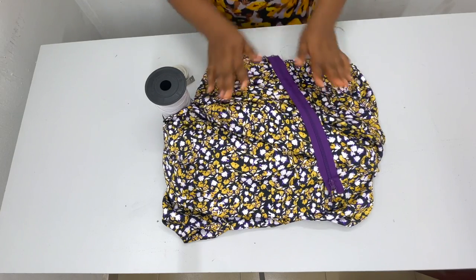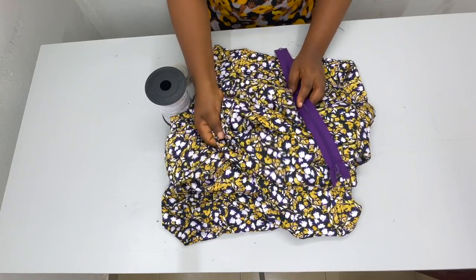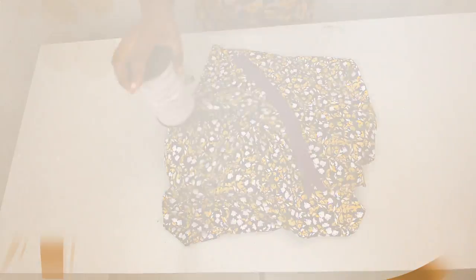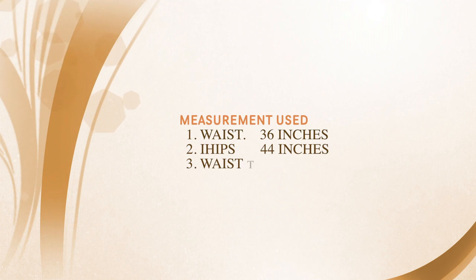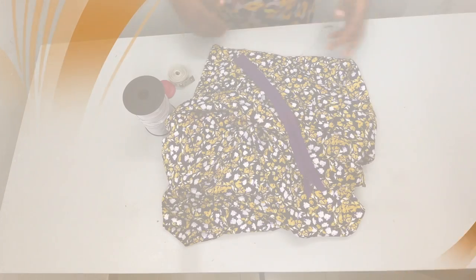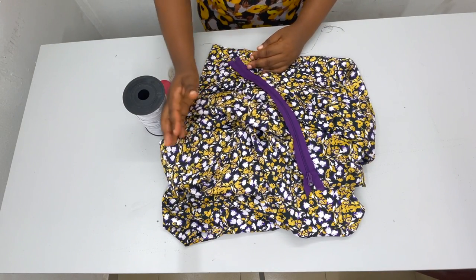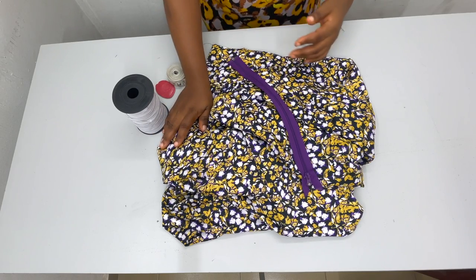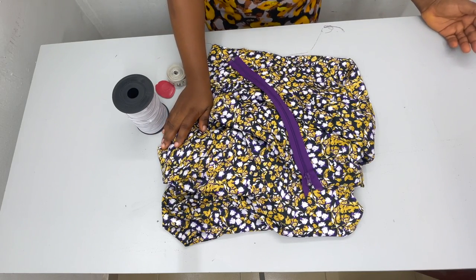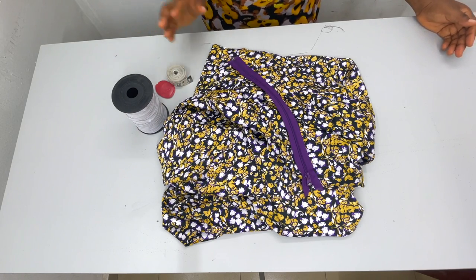For this particular skirt, all we need is our fabric — I'm using a silk-like fabric — my zipper, elastic, and then the measurements you're going to be using. Because this is like a ruched effect happening on the skirt, wherever you want the length to get to, you just add an addition of 20 inches extra to whatever length you want when you're done making the skirt.